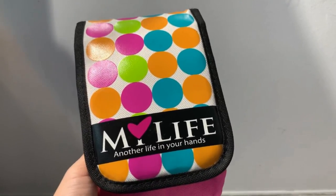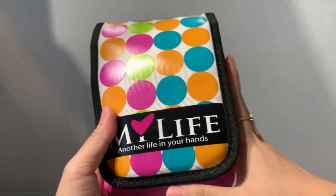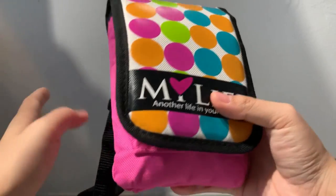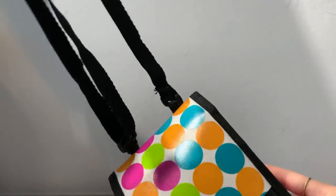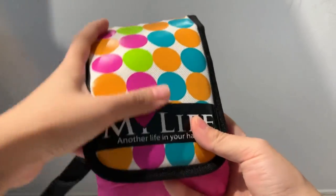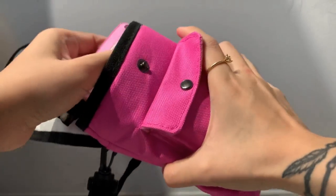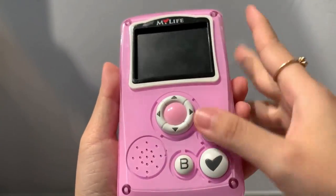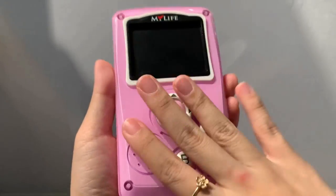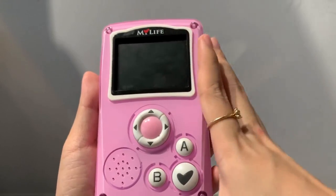Recently I found one on eBay for a really good deal. It was actually an auction and I won the auction. Unfortunately this does not come in a box, but it comes in a little bag with a strap as you can see here. So I'm going to open it up now. Because I got it from eBay it's obviously used — as you can see there's some scratches — but overall it's still in good condition, and I got it at a really cheap price so I think it's worth the money.